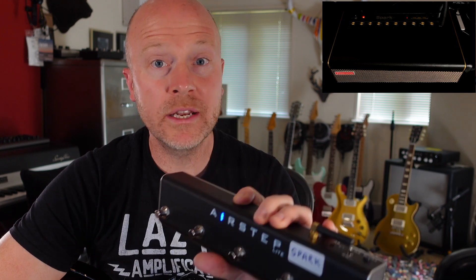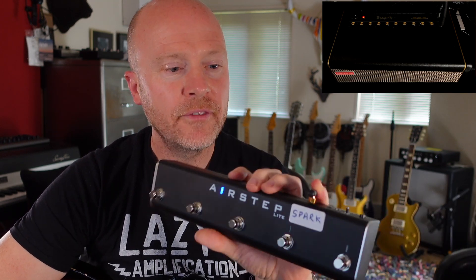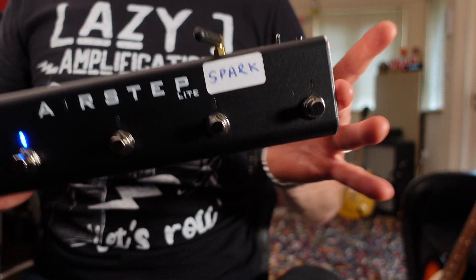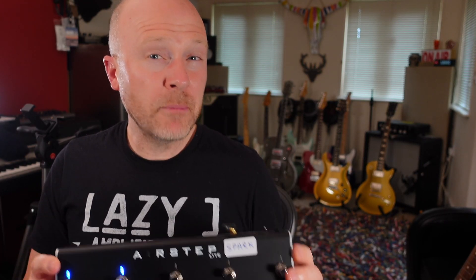For me, this makes the Spark into a much more usable unit. The fact that it's Bluetooth and wireless means you haven't got to plug any power supply into it, which makes it into a really useful thing. So you could, if you wanted to, take the Spark 40 out live, take a mini jack out of the headphone out, run two jacks into your front of house, and then control it completely from this unit. I'm going to leave a link for the X-Sonic AirStep Spark Edition in the notes below. I think at the moment they're about $100, which for what it does, I think it completely transforms this practice amp into something that's far more usable.